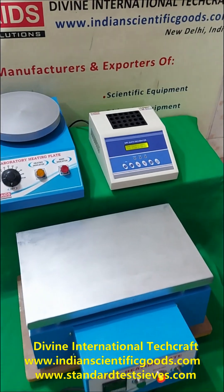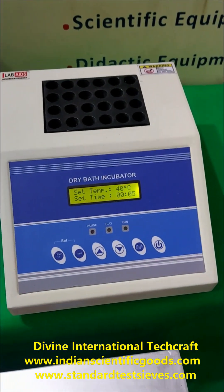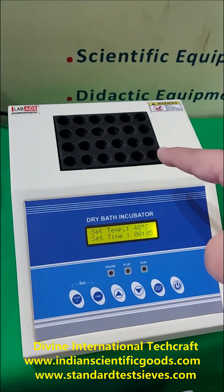We also offer block heaters or dry bath incubators for heating samples in test tubes. A solid state aluminium block unit is provided in the instrument for heating, and it can hold up to 24 glass tubes.